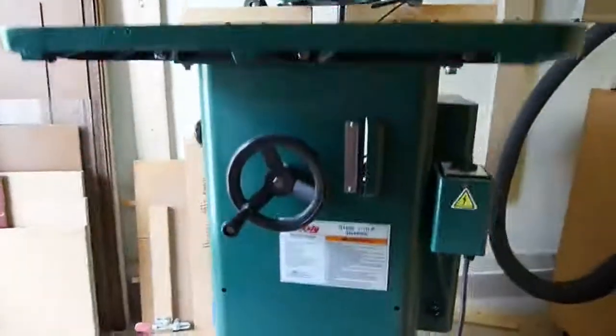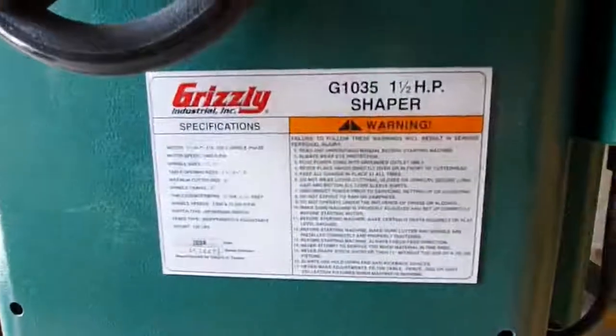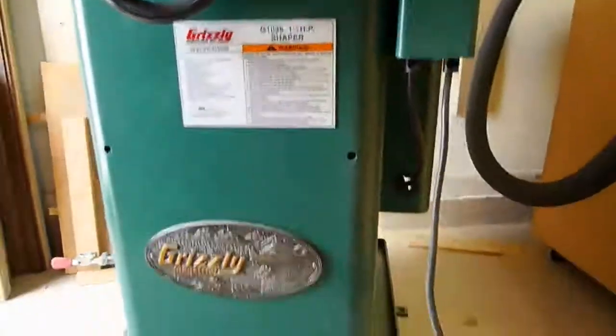Here's a Grizzly G1035 Shaper. It's a 1.5 horsepower motor, can be wired 220 or 110, and it's in excellent condition.